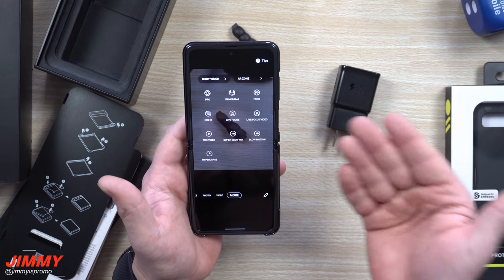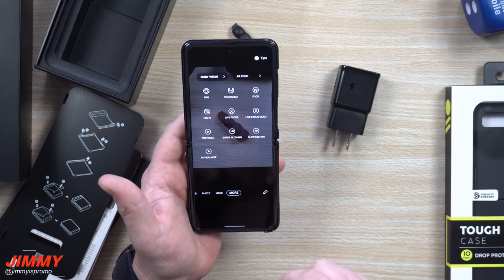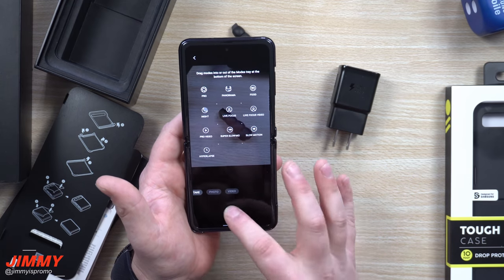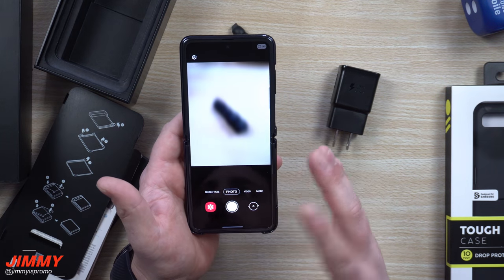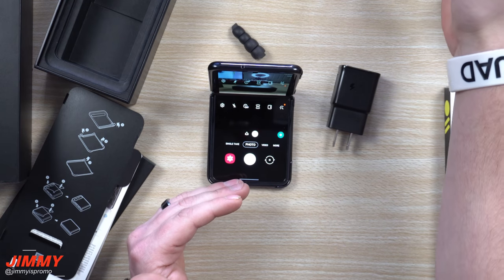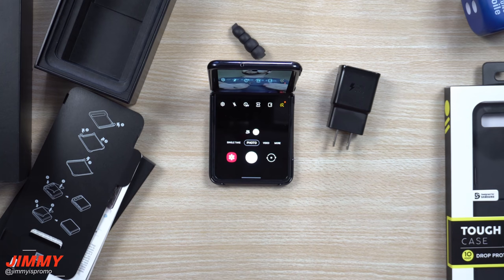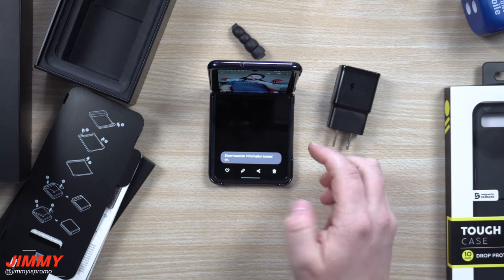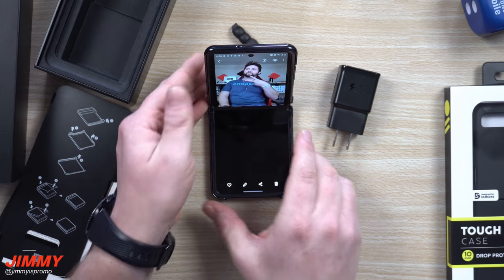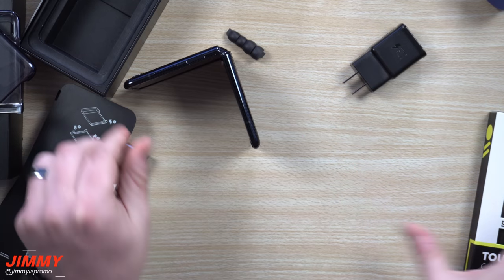When you swipe over to 'More,' this is where you have more shooting modes. You'd be able to place these on your main shortcuts on the very bottom either by using the edit button or dragging them down. Another thing I want to show is part of the Flex UI — a way you can fold the phone partway and set it up to stand in front of the camera to take a picture, or do a selfie. You'd be able to walk back, and because I put my hand there, it took a picture automatically. Let's open this up — we're going to allow it and view the image. You'd be able to switch through your pictures and when you open it up it centers it for you.